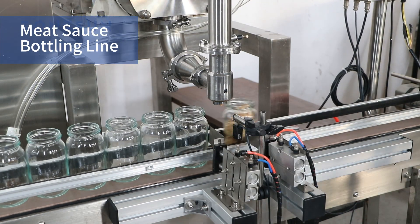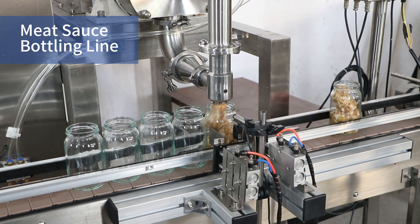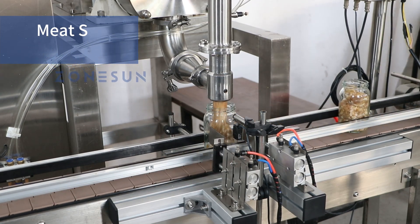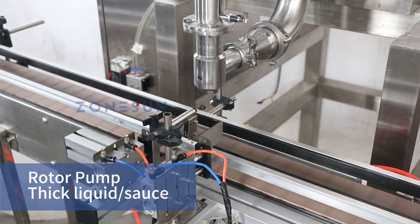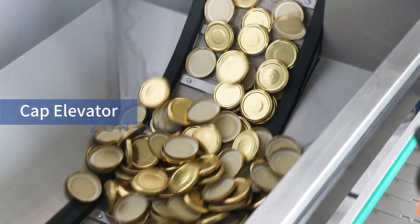Welcome to our video demonstration of our meat sauce bottling line. Our bottling line starts with the filling process. The bottles smoothly move along the conveyor belt towards the filling station, where they are accurately filled with our high-quality meat sauce thanks to the rotary pump with a pneumatic cutting device.